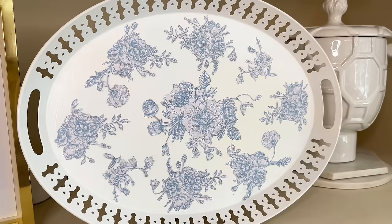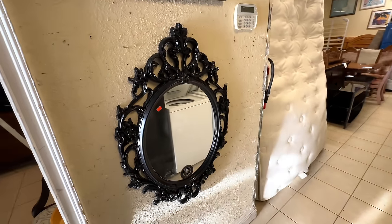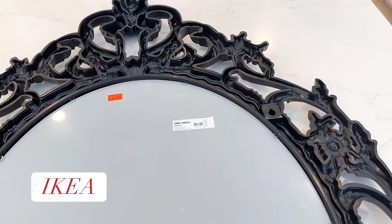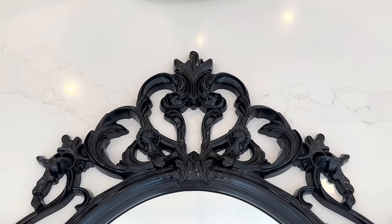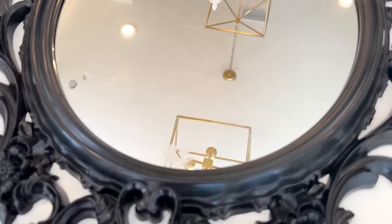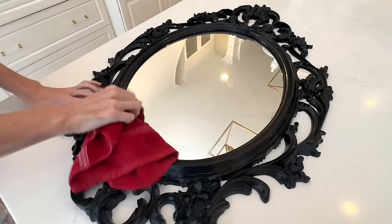As soon as I entered my thrift store my eyes were drawn to an exquisite ornate mirror hanging on the wall — it instantly caught my attention and I knew it had potential. This thrifted mirror is originally from IKEA and it came at the low price of nine dollars and 99 cents. It's too dark for my taste and has chipped paint, plus sticker residue. I got a rag and dish soap and scrubbed all the residue, dust, and debris off the mirror and frame.